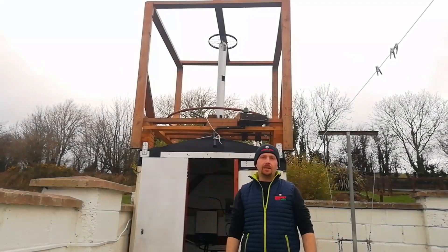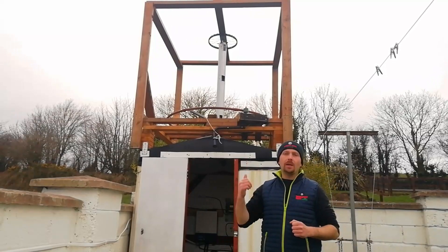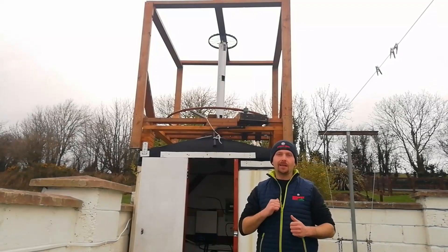Hey everyone, welcome back to the channel. This week we're rebuilding a homemade wind turbine, and hopefully from this you'll get some ideas and inspiration on how you can build your own, just like I did.